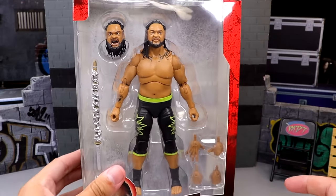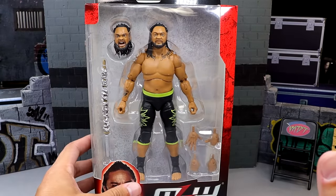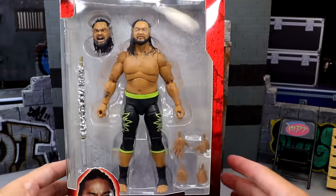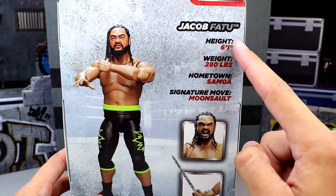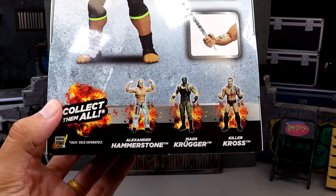Here's your front viewing window — pretty solid packaging, I'd say. It's pretty standard size. We're going to do size comparisons in the video, but on the side you do have Jacob Fatu. You have an image of the figure there, MLW. Shot of the character on the front — MLW, Jacob Fatu. On the side you got the handsome fella there. On the back, you get a shot of the figure, some different bios, nice action shots of the figure, and then we have the rest of the figures in the wave.